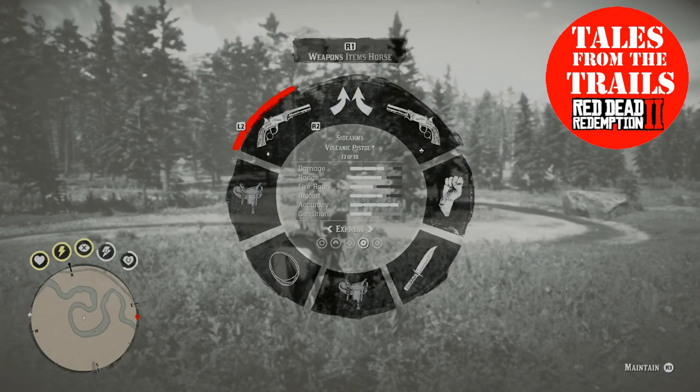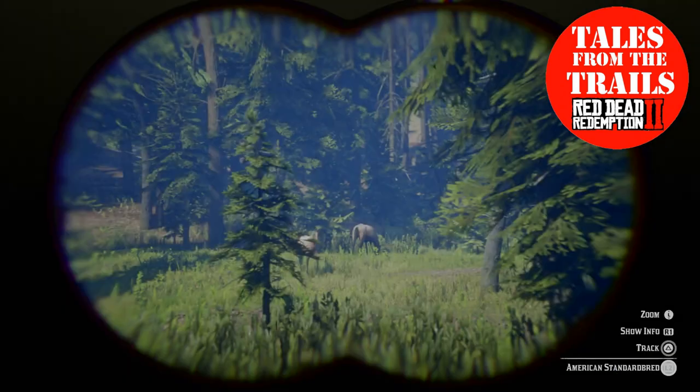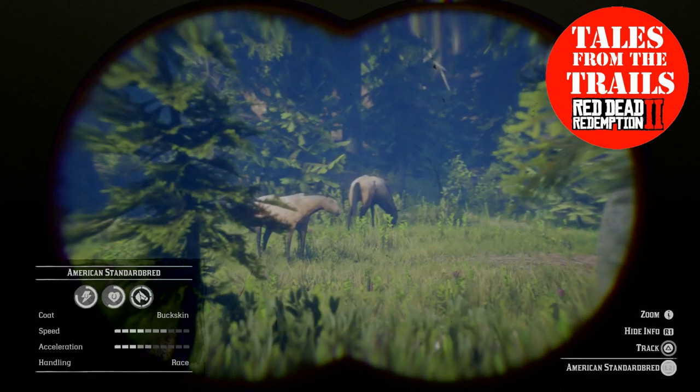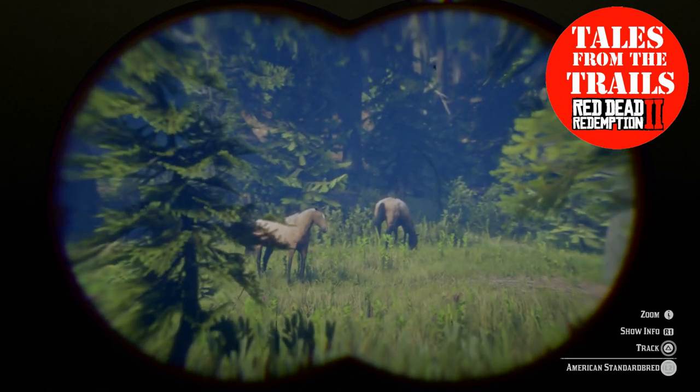In the distance over here, and I will show the location, I have found a pair of the buckskin American Standardbreds.